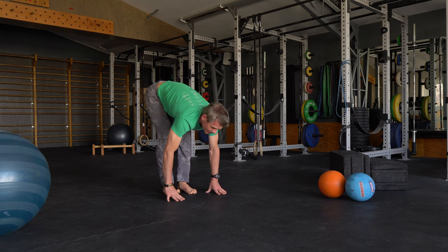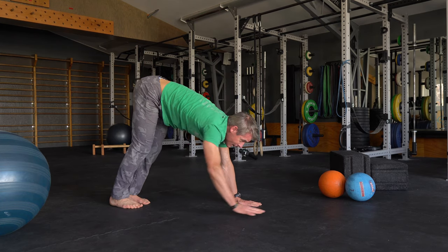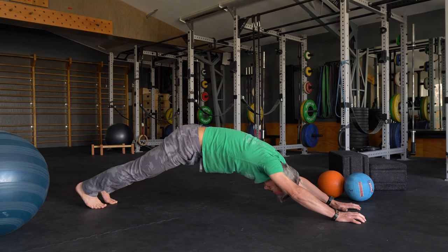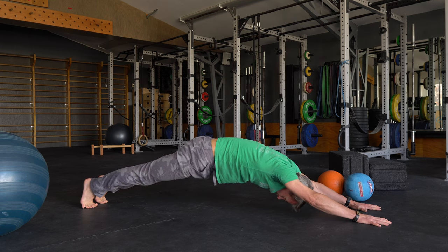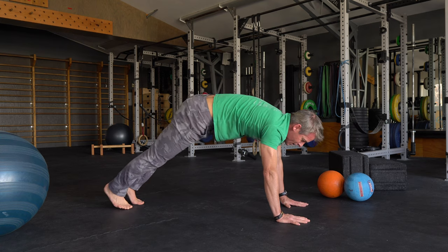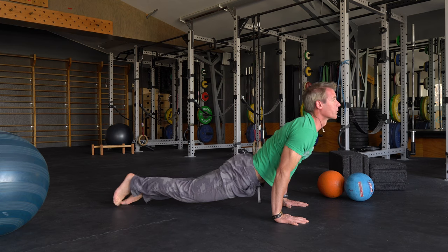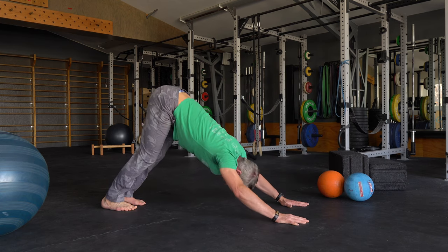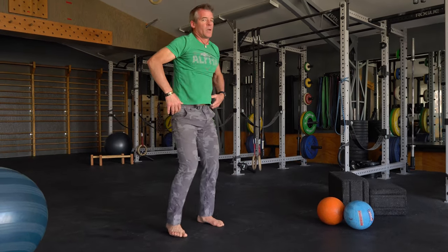One more time. Angle a little bit so you can see better. Inchworm out, long as we can get. Back to high plank. Low. Upward dog. Downward dog. Like that. Okay.